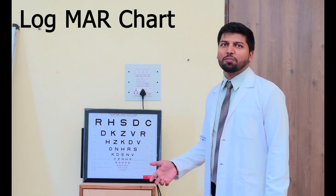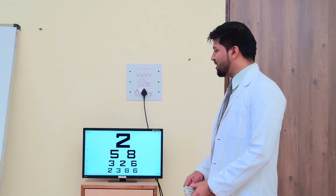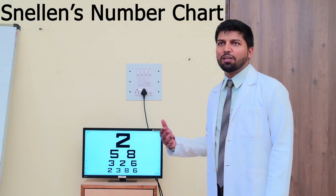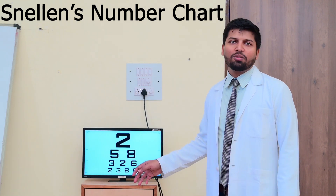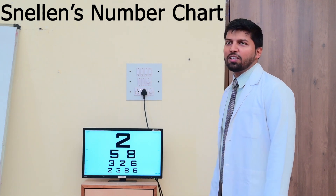But in India, most people are performing the visual acuity with the Snellen chart. So this is the number chart — if the people are not able to read F, E, C, D, then for them we have to show the number chart. This is a Snellen number chart, and similarly it is there in LogMAR also.